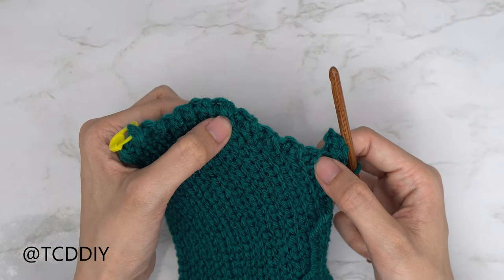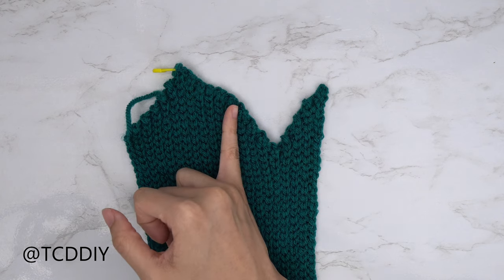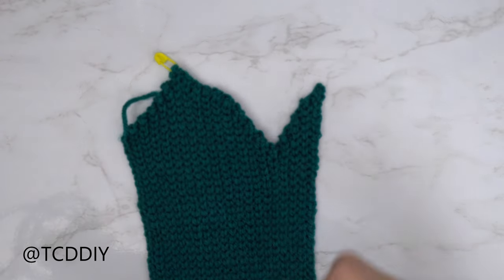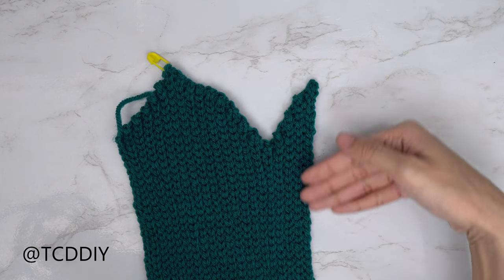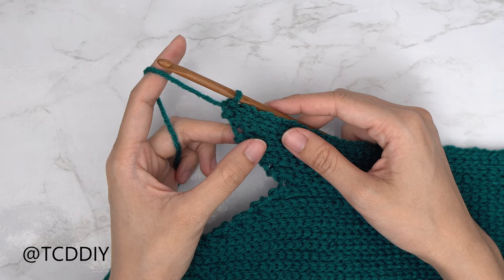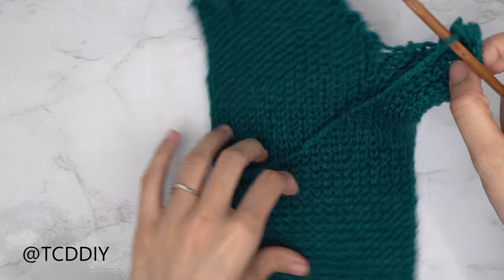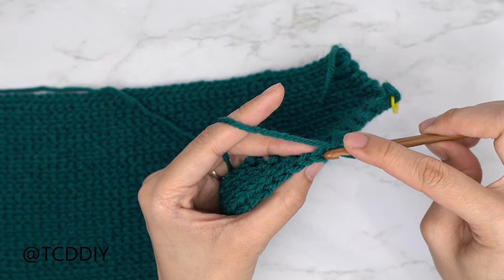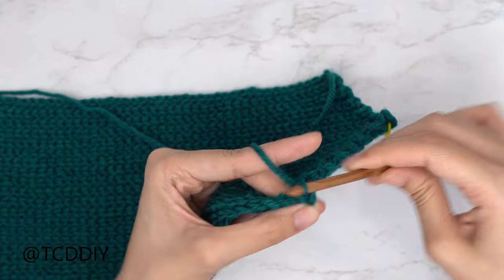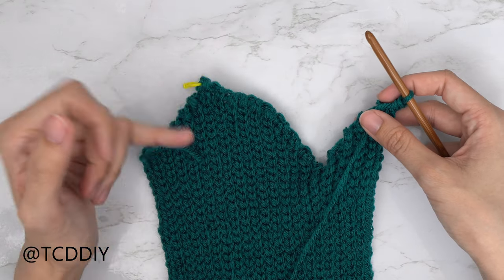Keep repeating these two rows for the same number of rows as the decrease side. I've finished the increase-every-row portion, and now we're going to increase every other row for the same amount of rows as the front panel to finish the sweetheart. We should all have ended along the bottom, so put one back loop slip stitch into every stitch, then to increase: chain two, flip your work, skip the first stitch nearest to the hook, insert your hook into that next chain's back loop with a slip stitch. Continue increasing every other row for the same amount as this side.